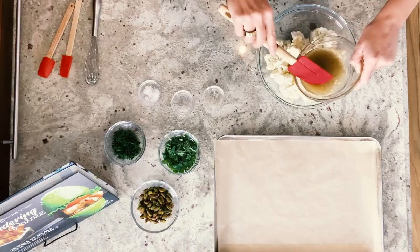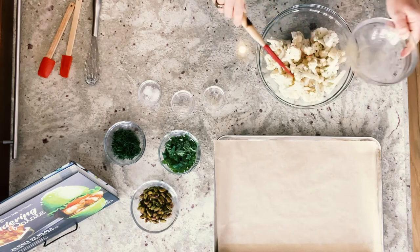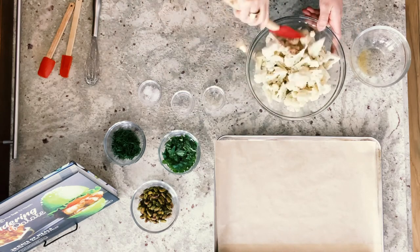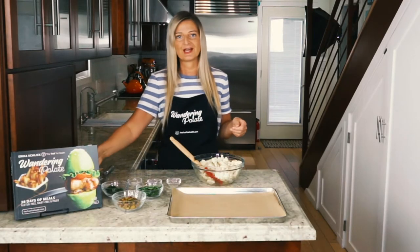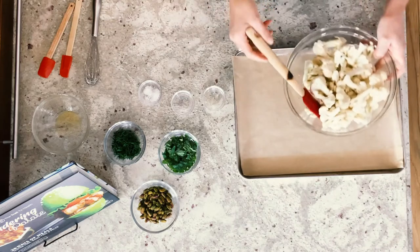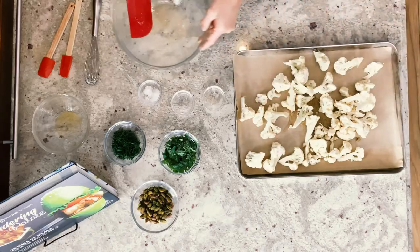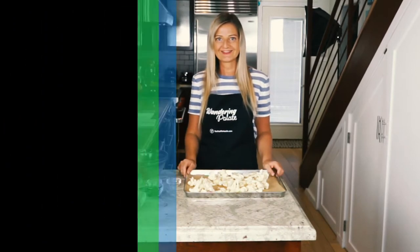I like to just pour it over the cauliflower and you can use a rubber spatula. We're going to make sure that all the cauliflower gets coated with the seasoning and with the oil, and once it does we're ready to put it on our parchment-lined cooking sheet. We'll go ahead and put it in the oven — it's going to take about 20 to 25 minutes to roast at 425 degrees Fahrenheit. So we're going to pop this in the oven and come back.